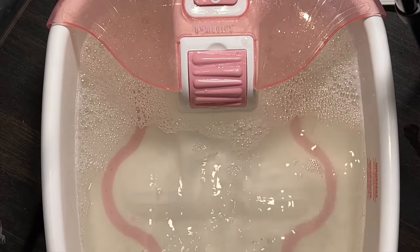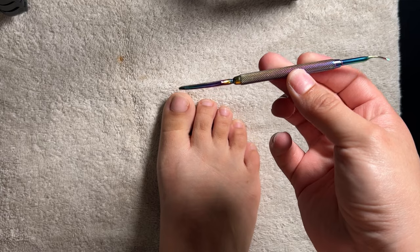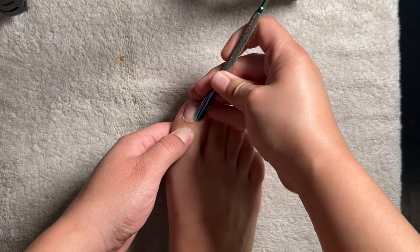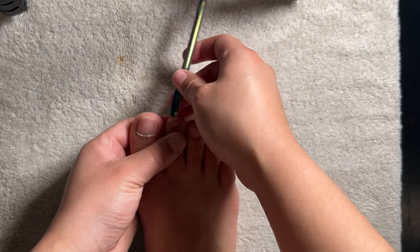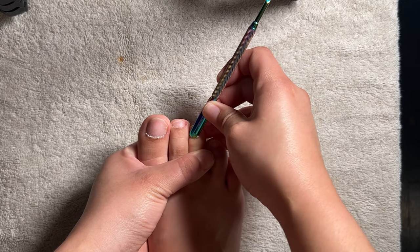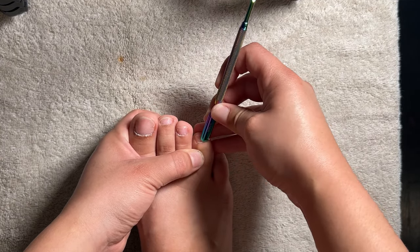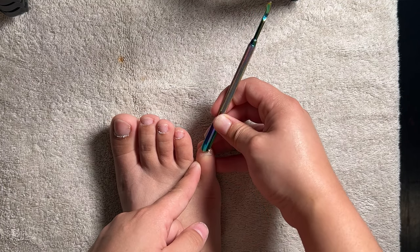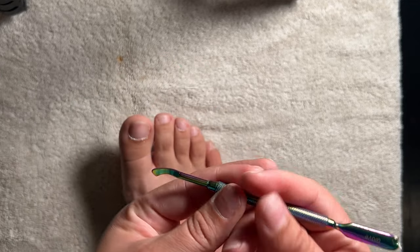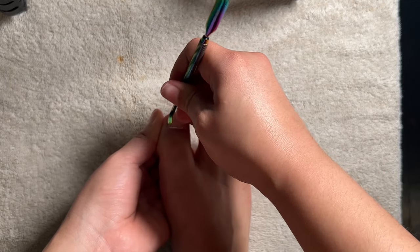Look at how dirty I left the water! Anyway, I then grab a cuticle pusher and I gently push away all my cuticles with the scraper, and I scrape as much dead skin as I can.